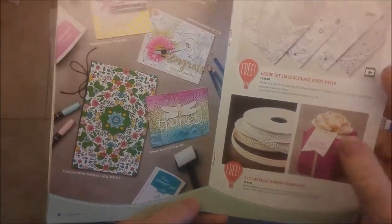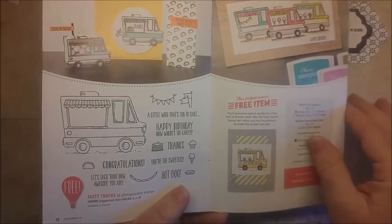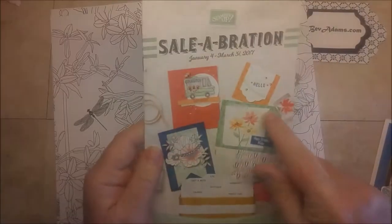You've got all kinds of embellishments, papers, stamps, and lots of fun products. If you need a catalog, let me know and I'll get one off to you.